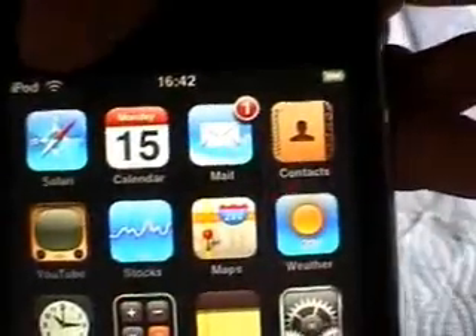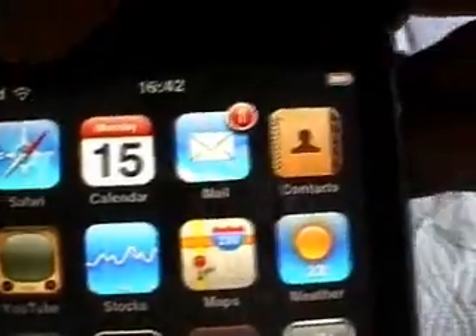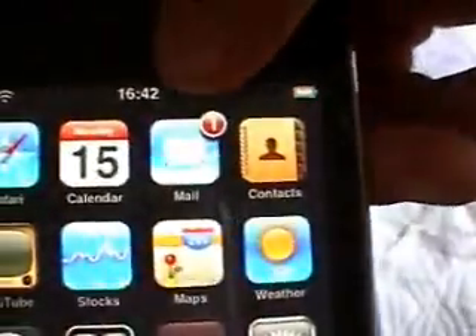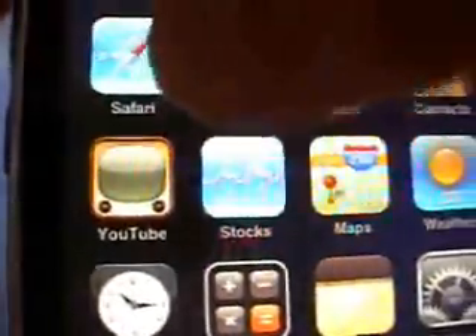The applications it comes with: you've got Safari, which is Apple's version of Internet Explorer. Then there's the Calendar. There's your Mail, so you can set what email you have. There's a contact list — remember this isn't the iPhone, so you can't call, you can just store contacts. You've got YouTube for direct access to YouTube. You've got Stocks. You've got Maps.